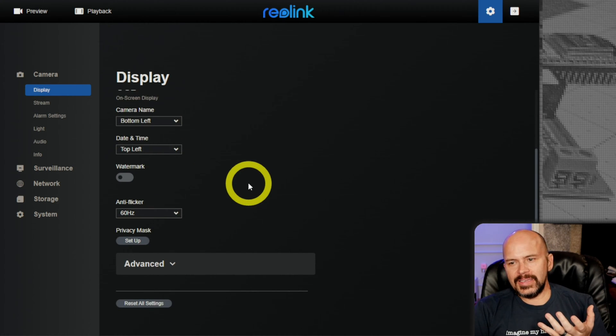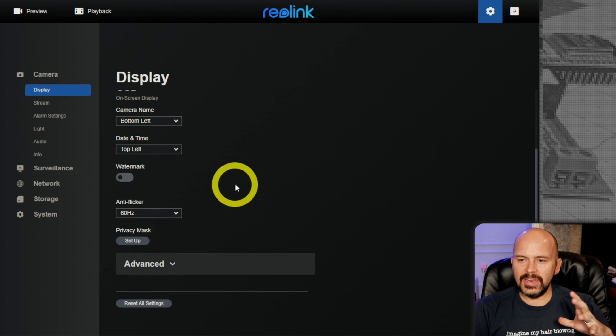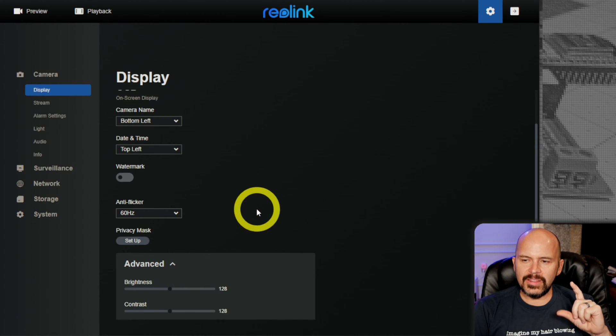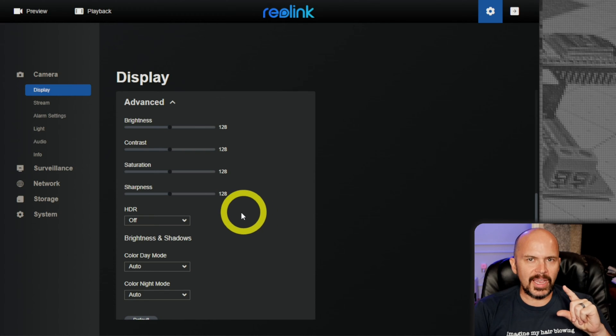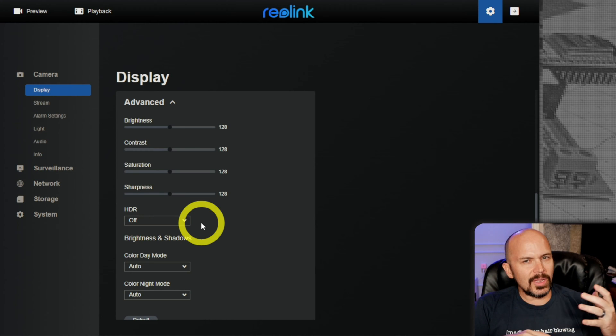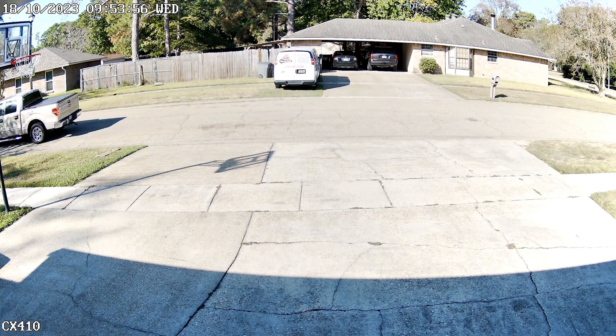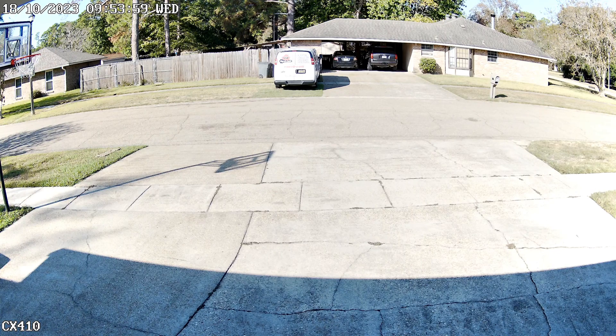The reason I restarted my testing — I had some footage but then it got hot as hell outside — was because in the advanced section in the latest firmware, there's HDR. HDR, or high dynamic range — some cameras call it WDR — is supposed to let you see in the shadows in bright light. I didn't like it; it blew out everything, way too bright. You'll see some of that footage.